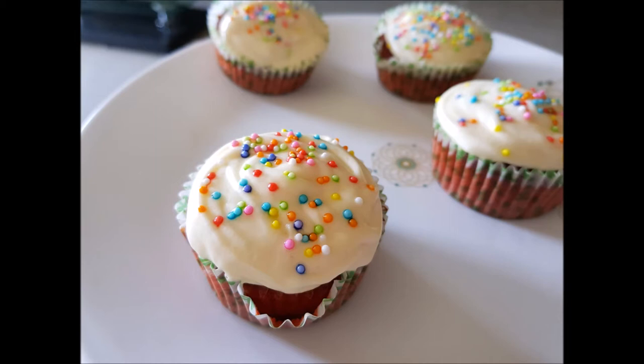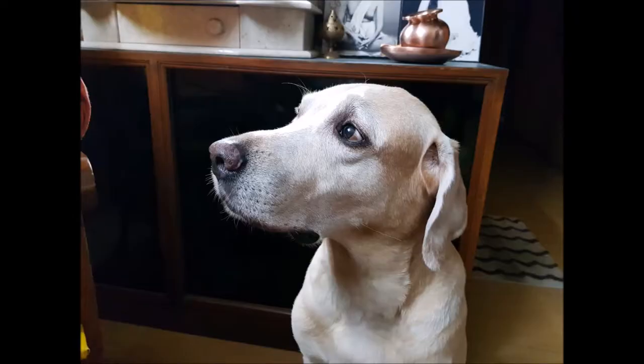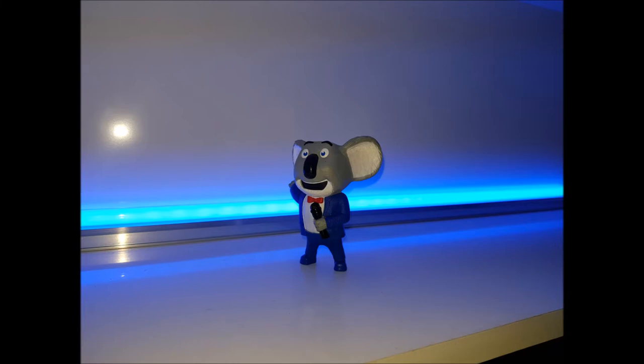This is also a macro shot where the rest of everything is blurred. This also is taken in semi-indoor lighting conditions, and this one too — the clarity is phenomenal. This photo is taken in low lighting conditions and the S8 doesn't struggle in low lighting conditions as well.